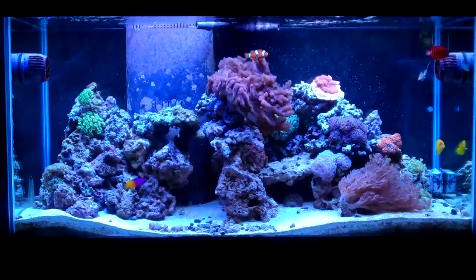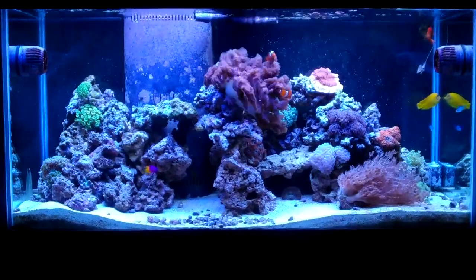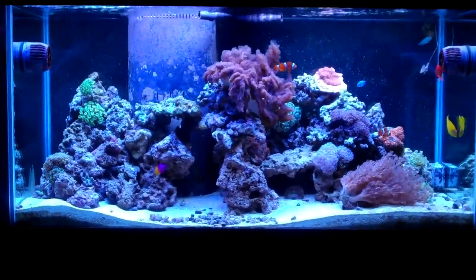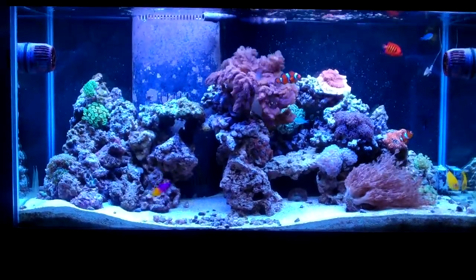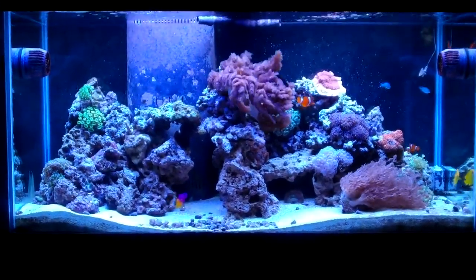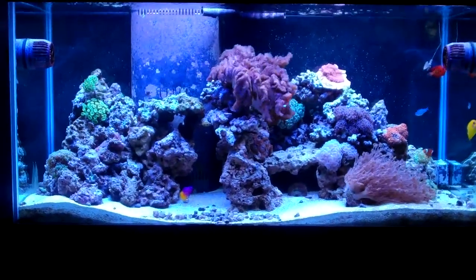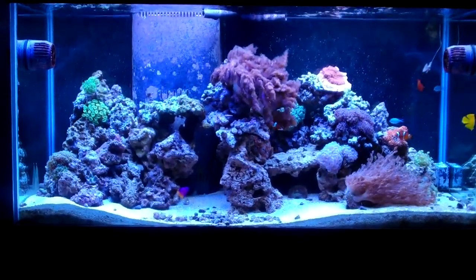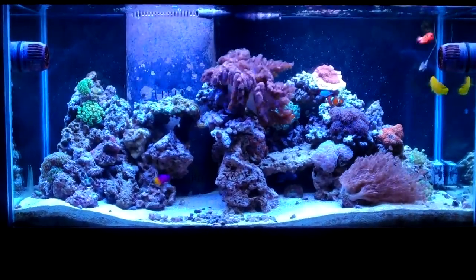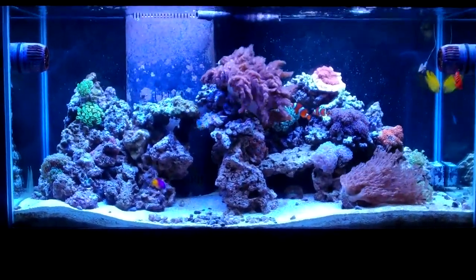Hey everybody on YouTube, and my good friend out in the UK — it's been a little while since I did an update. I was waiting to get my new lighting system before posting, since I'm going to be making some lighting changes here.